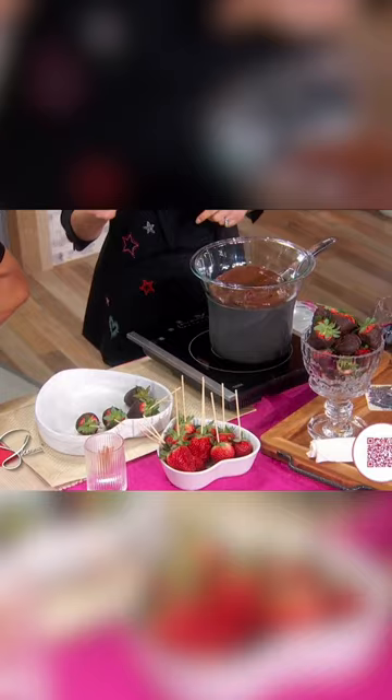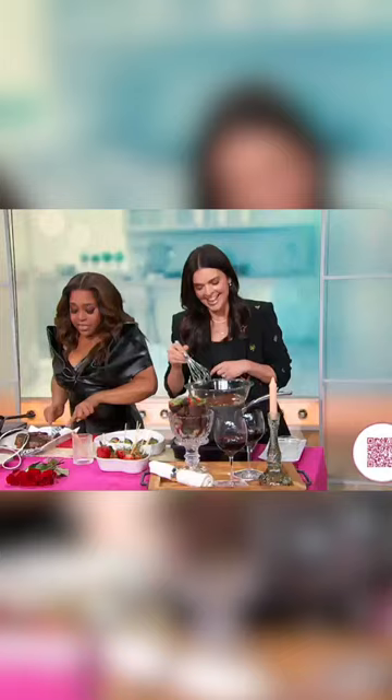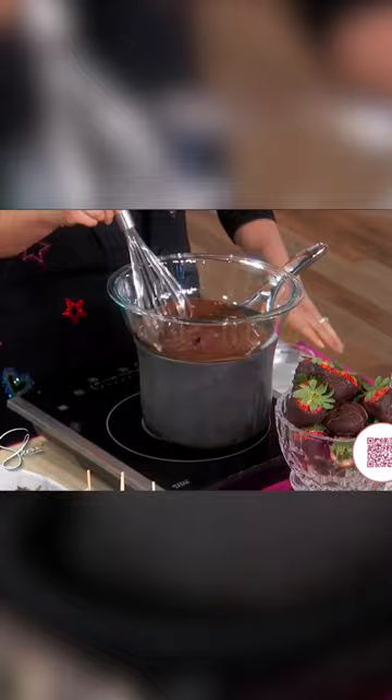Put a little skewer in the strawberry. I've got some melted chocolate chips here — I do it in a double boiler. And then you add in some coconut oil.